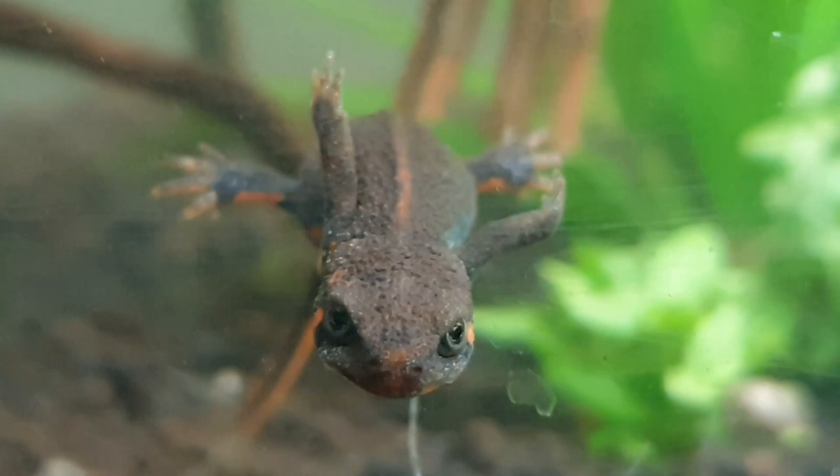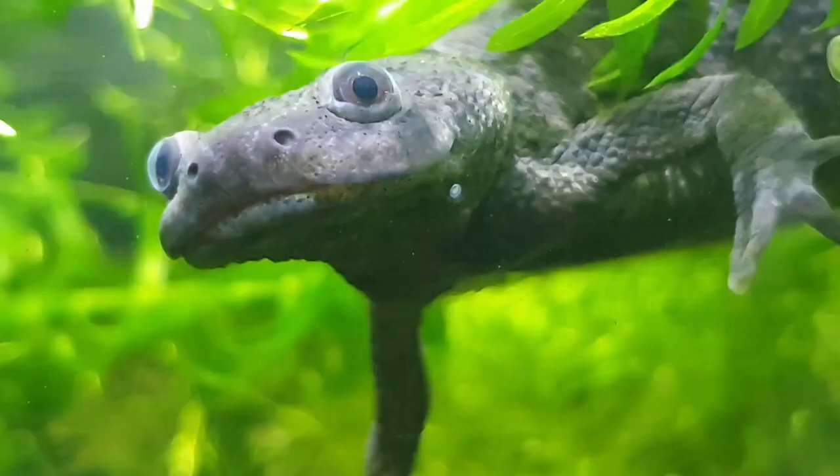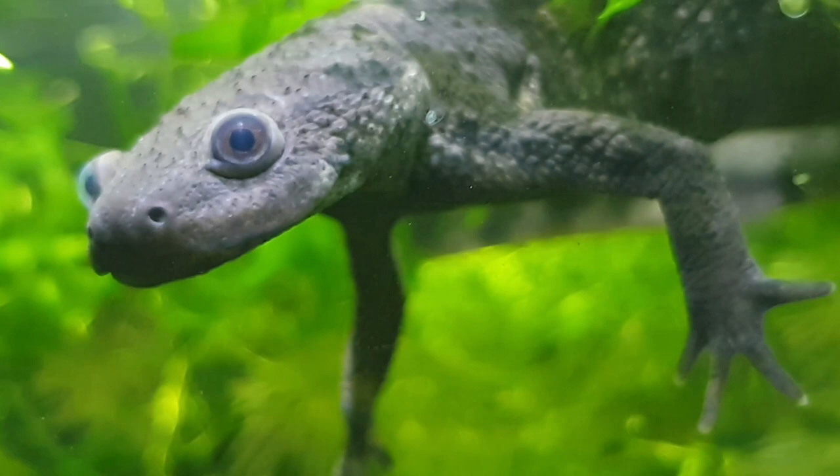How's it going everyone? The Salamander Man here, and this video is going to discuss the importance of breeding your newt or salamander in our hobby, and also some tips and tricks that we can use to determine the sex of your newt or salamander. So first, we will discuss the importance of breeding.